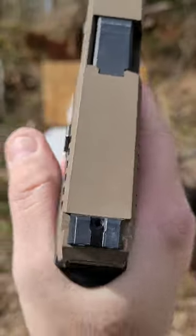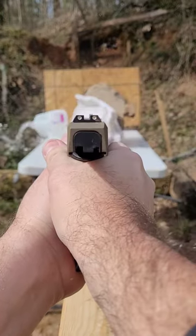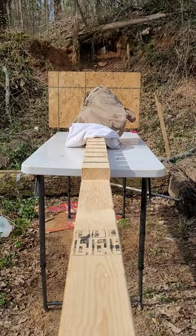There it is loaded up. Let's go ahead and shoot. Now let's go find that projectile.